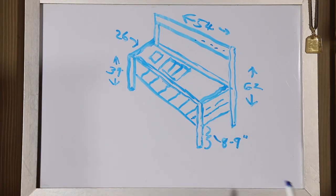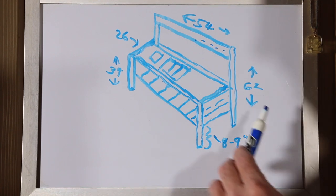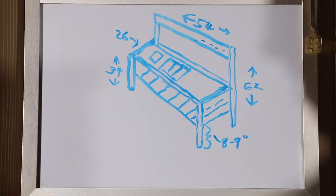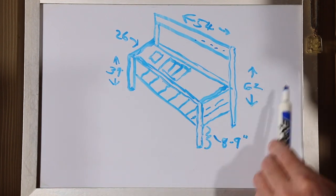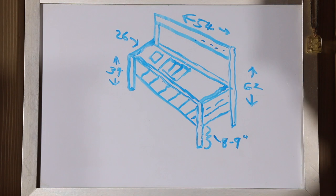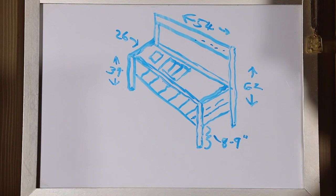This is the sketch I'm working off of to build this potting bench. I want to build the bench essentially 54 inches in length and roughly about 26 inches front to back in total. I want to make the bench top itself 34 inches high, and I'd like the back leg to be about 62 inches high. The board across the back may wind up having a small shelf on it — I may do a design or scallop in it. I want to have a shelf across the lower part, roughly eight or nine inches off the ground, for water cans and things like that.